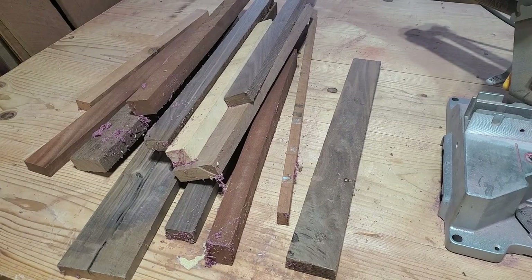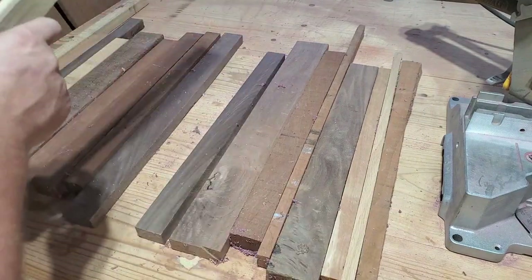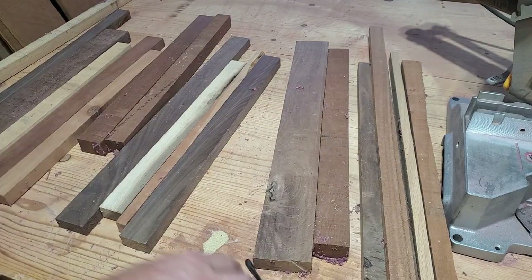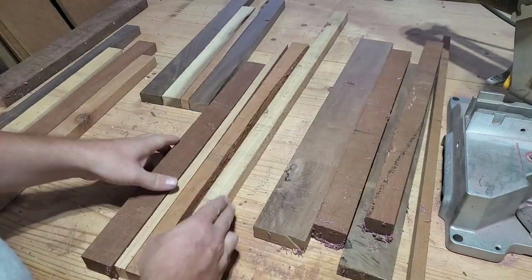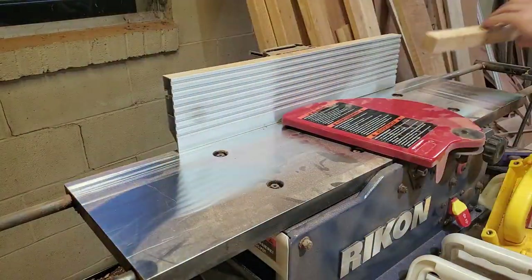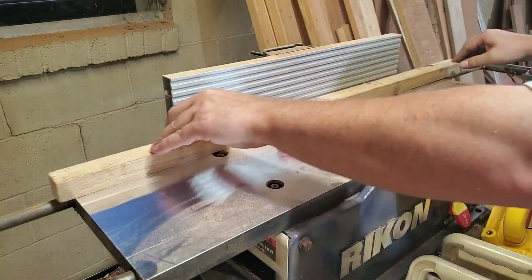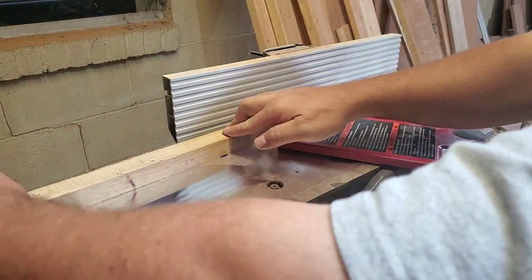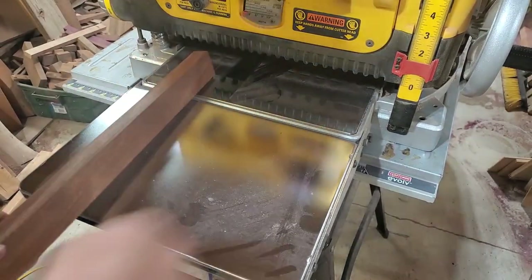We'll start by going through the scrap pile and sorting out some different cutoffs with contrasting colors of wood. The goal is to make coasters that are four inches by four inches, so I'm going to sort these into groups that will be about roughly five inches wide. Then whenever I start milling them down, they'll end up shrinking down closer to four inches, and then we'll trim them up. To start the milling process, we're going to start at the jointer and try to get a flat side on all of these pieces so that whenever we use the thickness planer, they don't wobble around on the table as they go through.